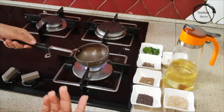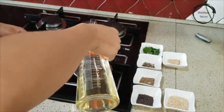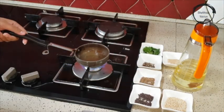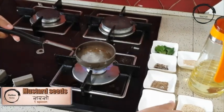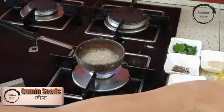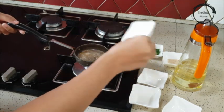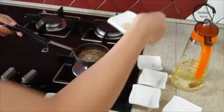First, heat some oil. Once the oil is heated, add mustard seeds, followed by cumin seeds, followed by urad dal. Now add black pepper, then add hing and curry leaves together.